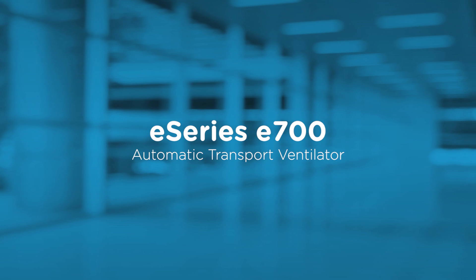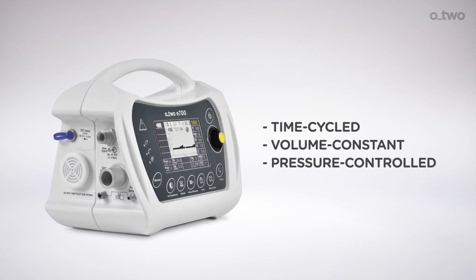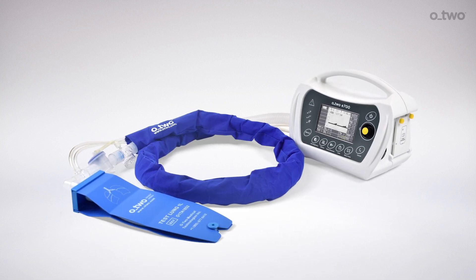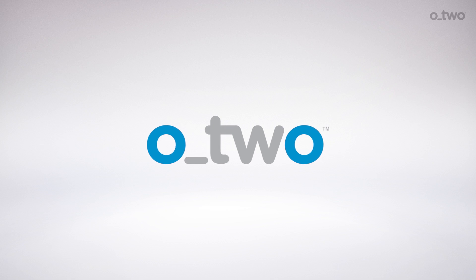Welcome to a general review of the O2 E700 ventilator. The E700 is a time-cycled, volume constant, and pressure-controlled ventilator designed for use in both hospital and transport settings. The device is manufactured by O2 Medical Technologies, Inc., and it meets the requirements of FDA, Health Canada, and CE.